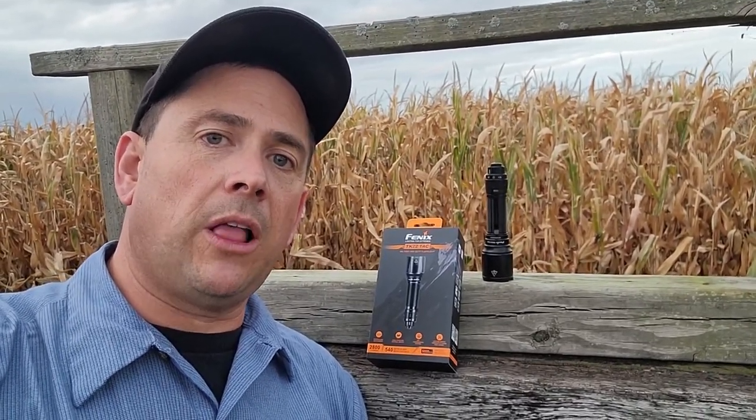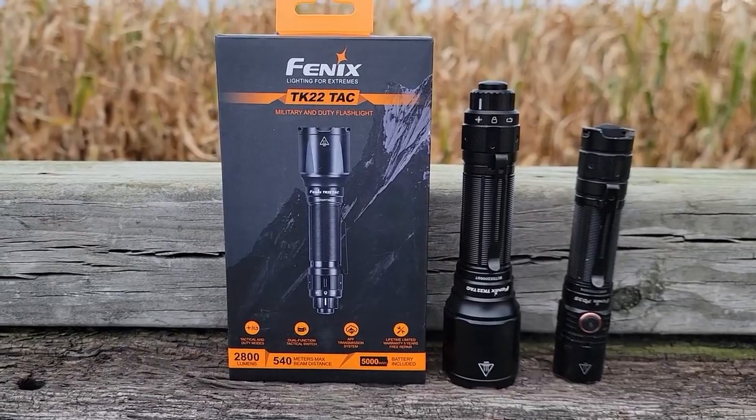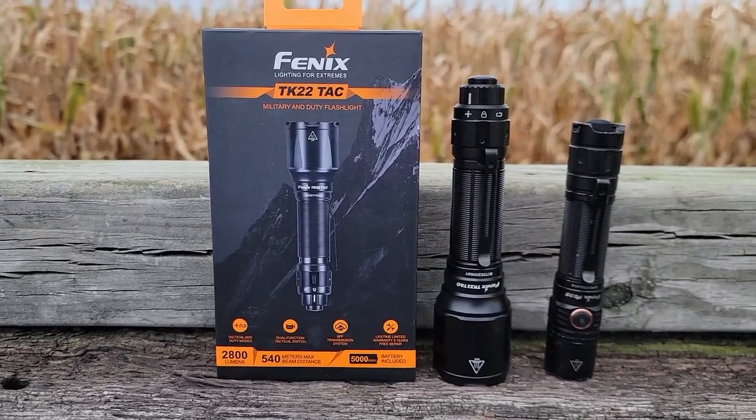I'm also going to talk about another flashlight while I'm at it — my PD35 3.0 Phoenix flashlight. This is the flashlight I carry every day at work. Let's go ahead and get started. This review is going to be primarily about the TK22 because that's the flashlight they asked me to review.